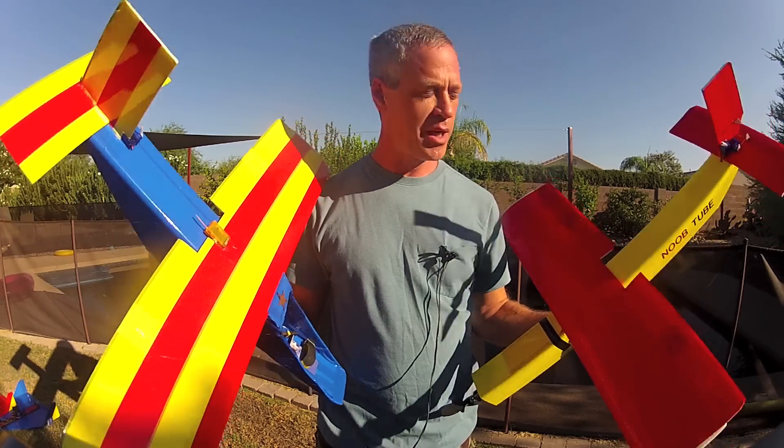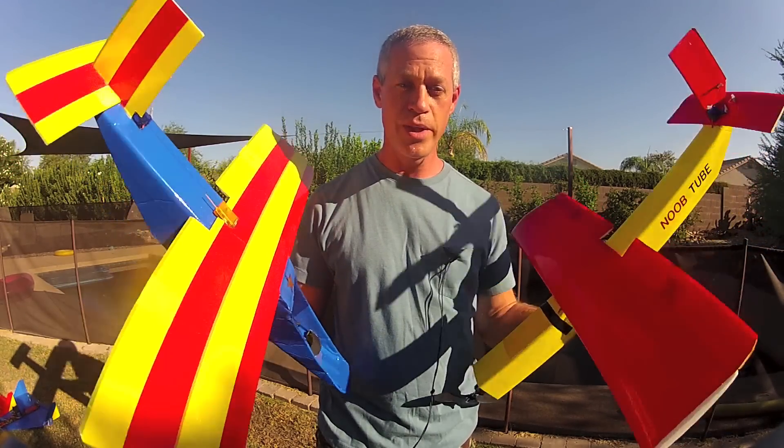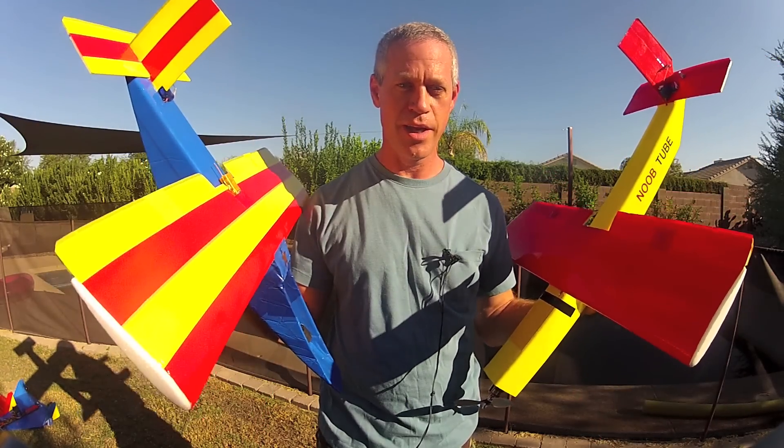So get out your creativity, make an awesome looking plane, share it with the world, let us have a look, and win that TateBrothers.com prize. We'll see you on the other side — Ed out.